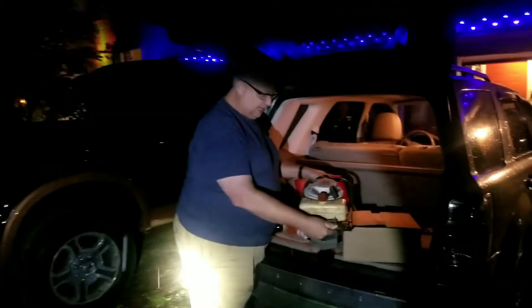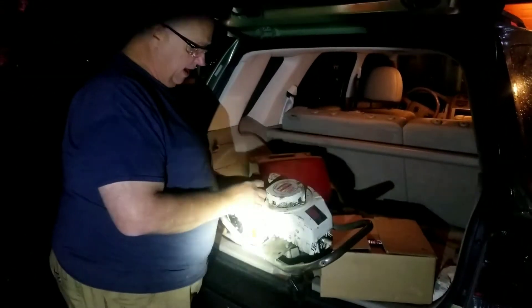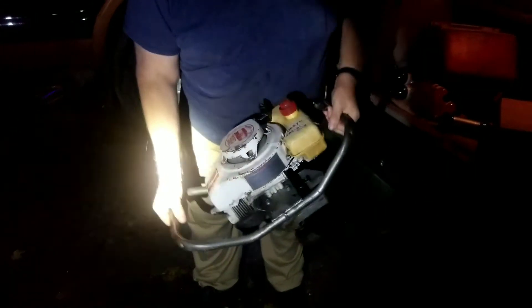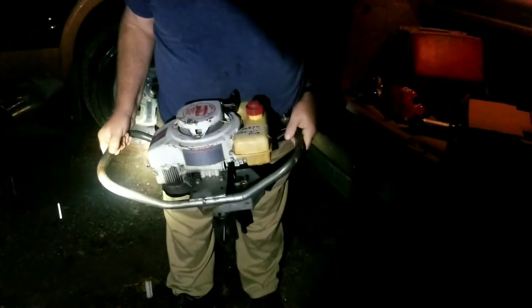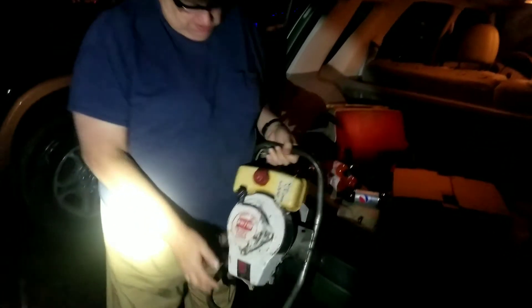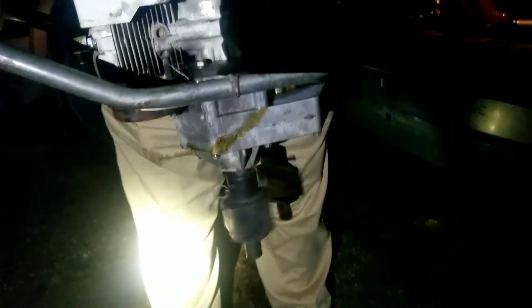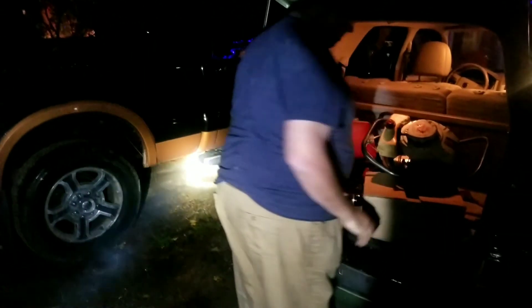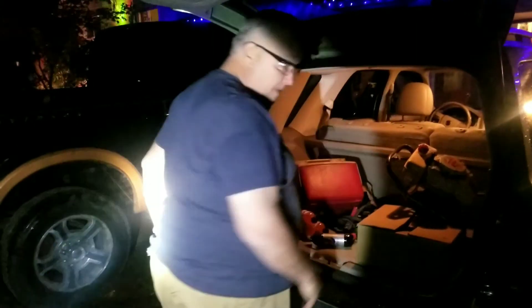The choke is on, everything is back together, ignition switch is on — let's fire it up. Squeezing the throttle — look at that, running great. Released the choke and it stayed running. I shut it off — good as new for the price of a $10 gasket set. I'll return it to the owner and hopefully he'll be happy and can drill some holes. Thanks for watching, have a great day.